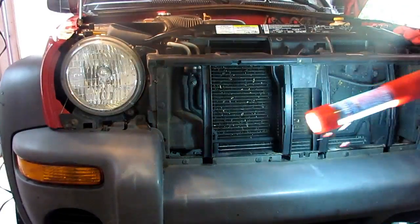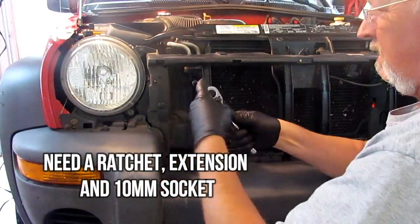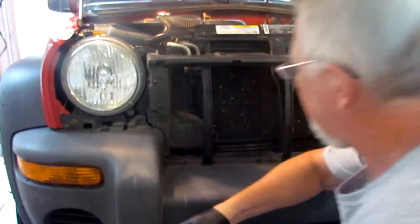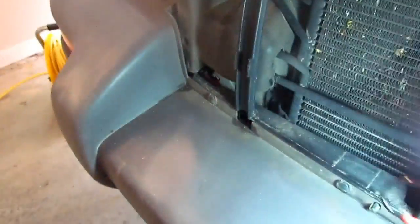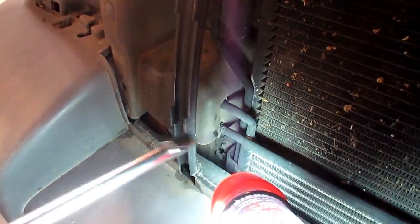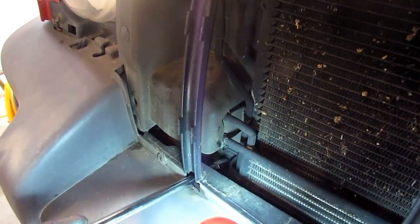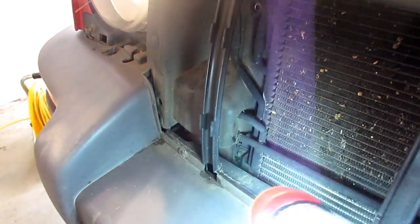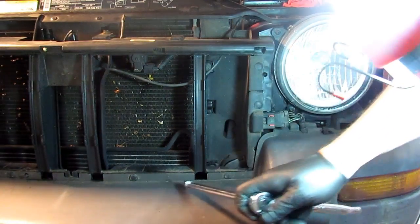These bolts for the condenser and the transmission oil cooler are 10 millimeter. I'm using a 12-inch extension just to give me plenty of room with the ratchet. The bolt that holds the transmission oil cooler - it's right there. The best way to get to it is to go through this hole right here in the plastic assembly that goes behind the grille and you can go right through there and get to that bolt. You might need a swivel; I can get in there fine with a straight extension and a socket. Same thing on this side - I've got a bolt right there and a bolt down here I can get to through this hole.